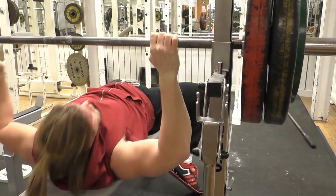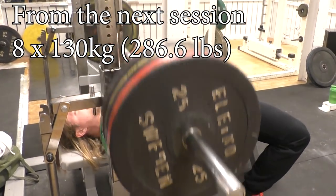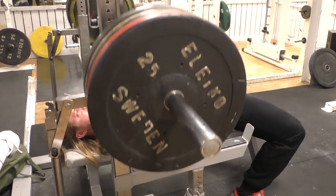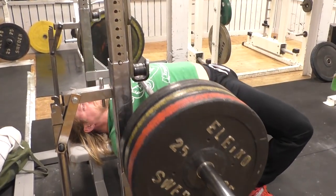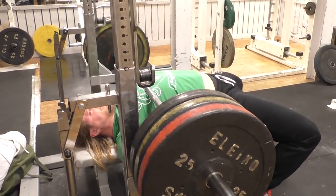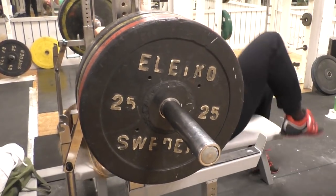I said I was gonna aim for 490 as a new PR and I'm not sure if I'll be able to make that, but I'm getting some new PRs for reps at least, which is highly glorious indeed. That was just a quick check-in from the temple of iron. Now I thought to elaborate on something I see every once in a while in regards to martial arts training — a note on kicks.